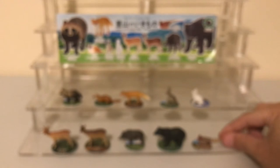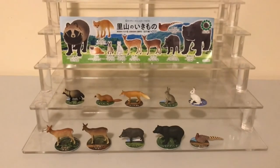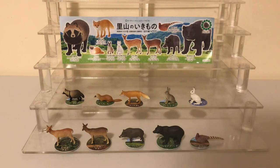So those are the 10 figures from the set. This is the first time that Kitan Club, otherwise known as Ikimon, has done micro figures. Even though their normal figures are already very small, these are about half the size — but they're still detailed and very awesome to display. Let me know what you think about these figures in the comments below, and if you liked this video please give it a thumbs up.